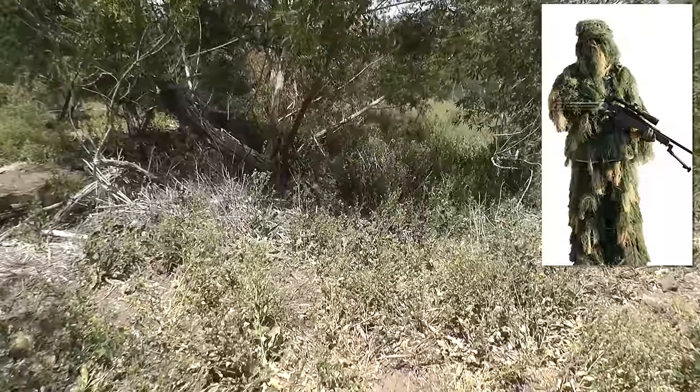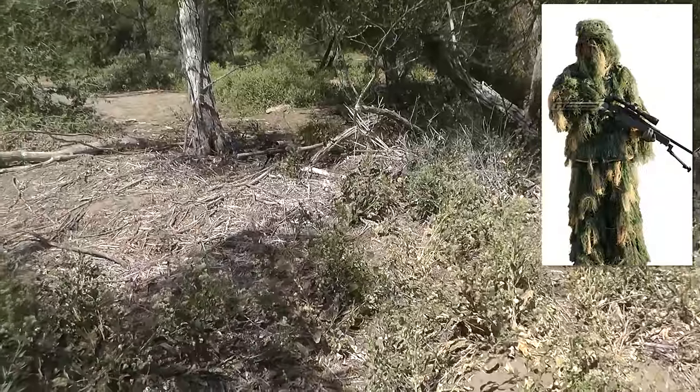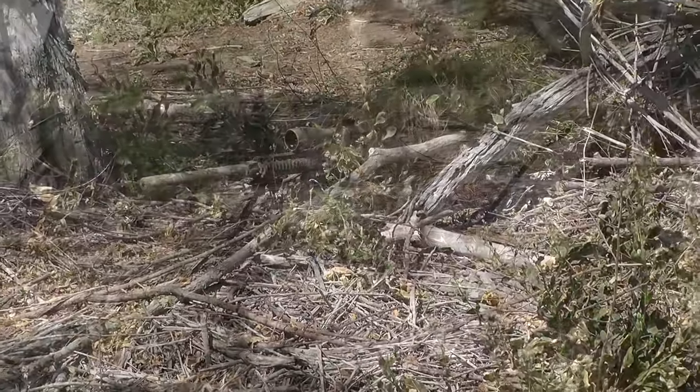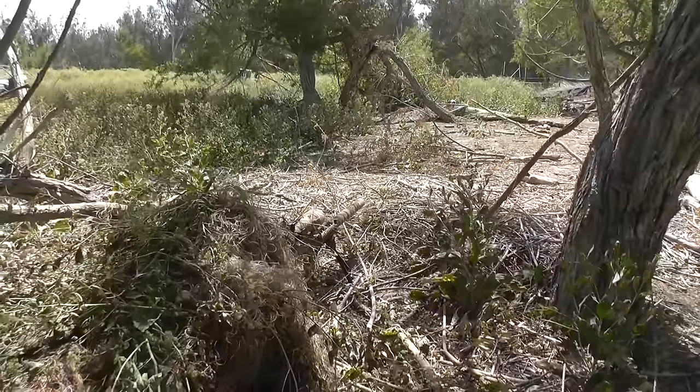The most economical option is to purchase this one from Airsoft GI. This is a pre-made ghillie suit from Condor Outdoor. I've seen people wear these, I've been killed by people wearing these — they are pretty darn effective. It's also much cheaper than building your own ghillie suit, so if you want to check that out, it's linked in the video description.